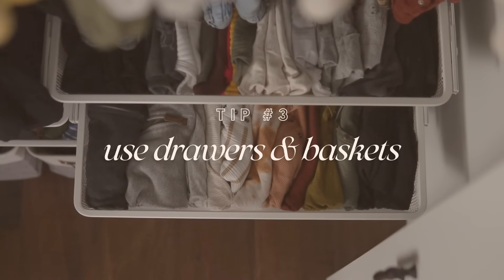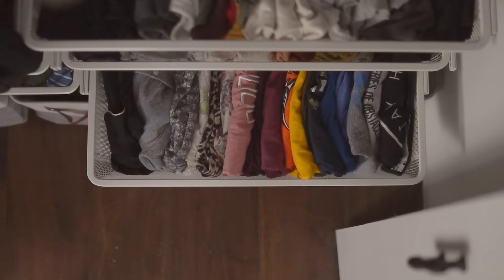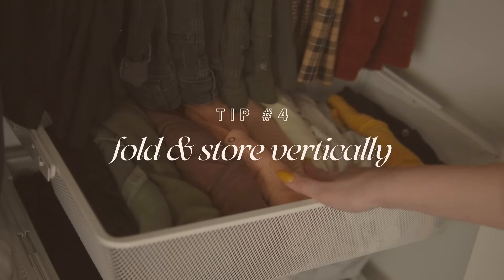Now let's get back to the closet tips. Tip number three is to utilize baskets and drawers. A lot of us have quite a bit in our wardrobe that makes more sense folded than hung up — and you don't have to just have drawers in a dresser; you can incorporate drawers into your closet too. I personally love to fold more casual clothing: loungewear, pajamas, workout clothes, and any tops that aren't made of fabric that will easily wrinkle.